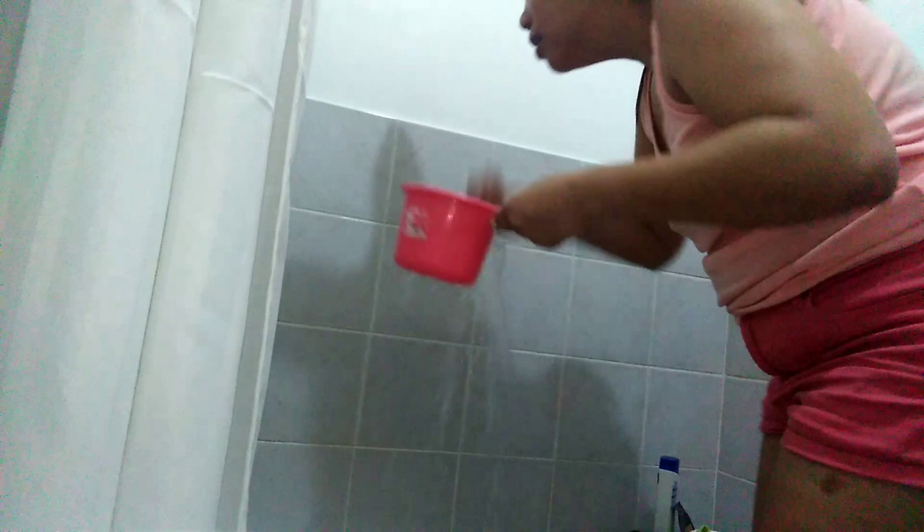And then I used the bucket. So when I wash my face, you're going to wonder why I'm doing this. I don't use my sink because it doesn't drain really fast. I used dab soap on my face for some allergy.